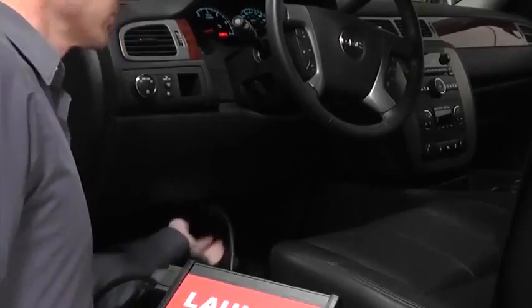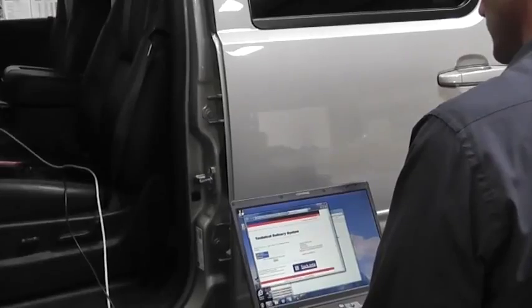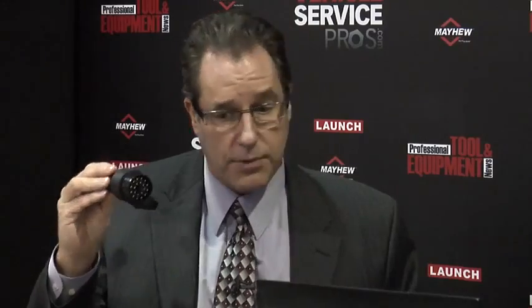The J-Box does support the popular standards of J2534-1 and -2, but more importantly, many vehicles — take a BMW, for example — up to as much as 2002, there are times you will need a special adapter called a 20-pin adapter. On all of the J2534 boxes out there, quite frankly, it's available but at an optional cost. Not so with the J-Box — it comes with it. This is the BMW proprietary 20-pin adapter.